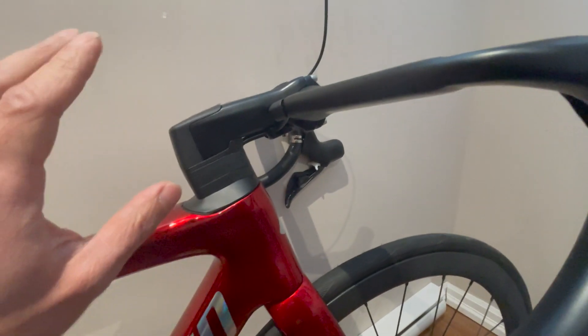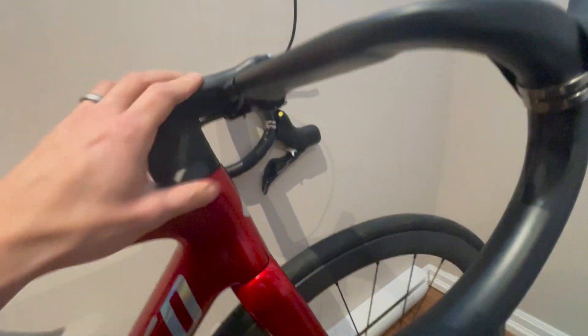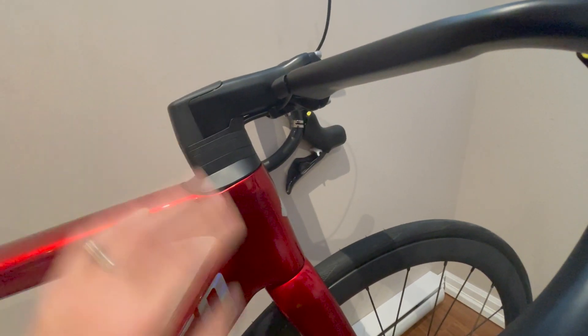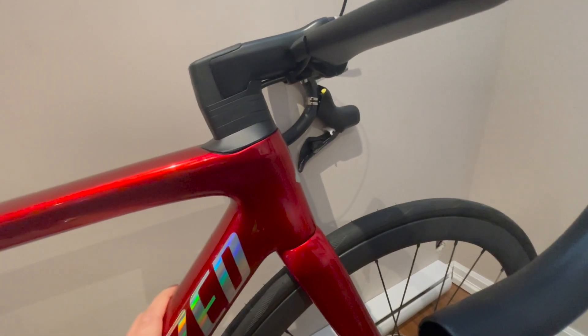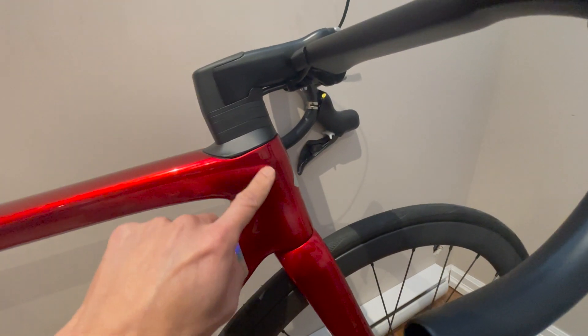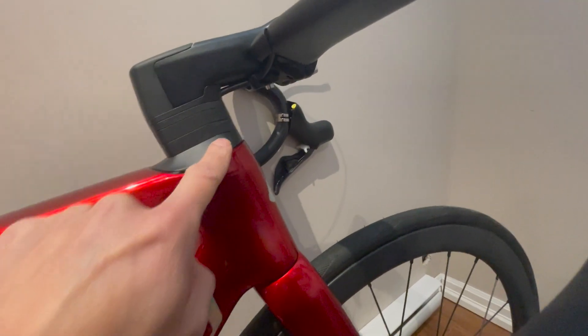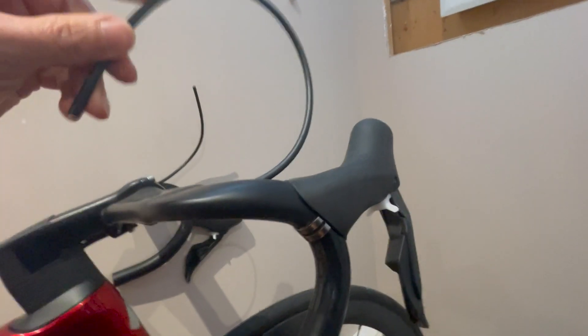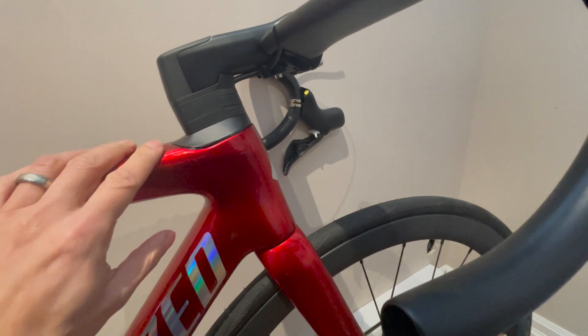The whole headset area — putting the headset in, routing the brake hoses — it's a real pain. But I don't think it's related to it being a fake frame; I think it's just the fundamental design of this frame where you have to route all the hoses internally with very sharp turns, and these hoses are really stiff. But I finally managed to get it done.